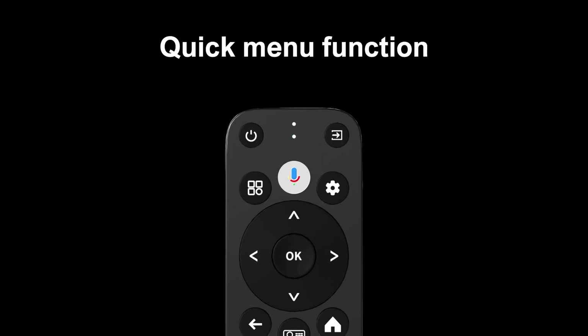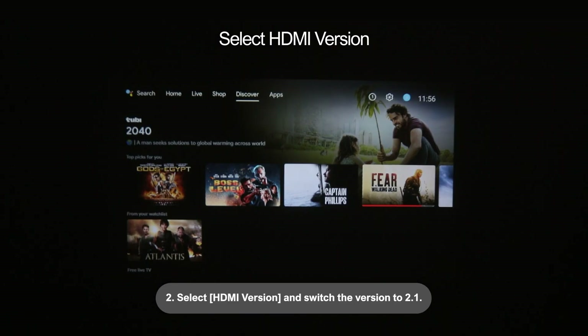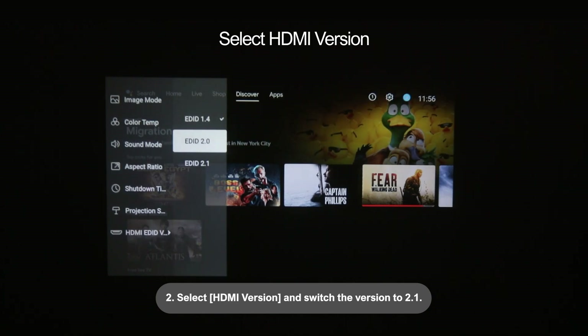To use HDR: 1. Click the Shortcut menu. 2. Select HDMI version and switch the version to 2.1.